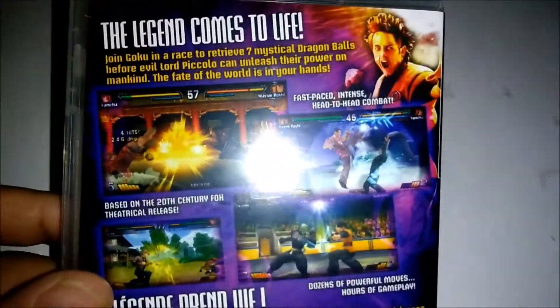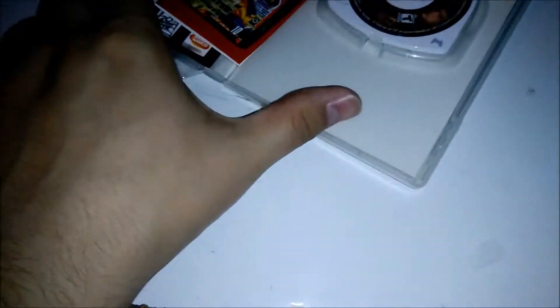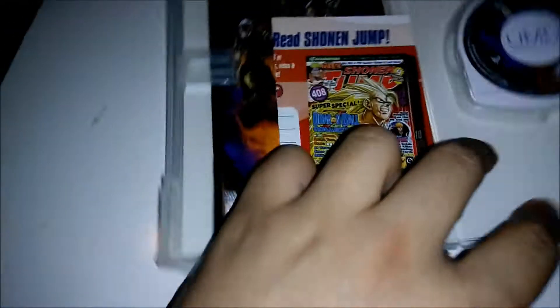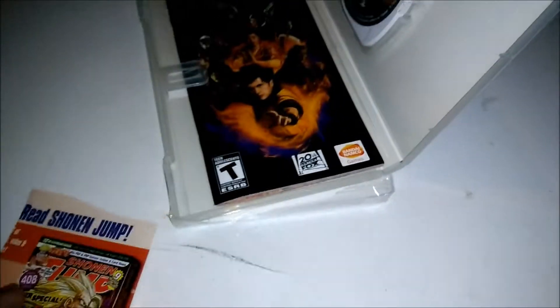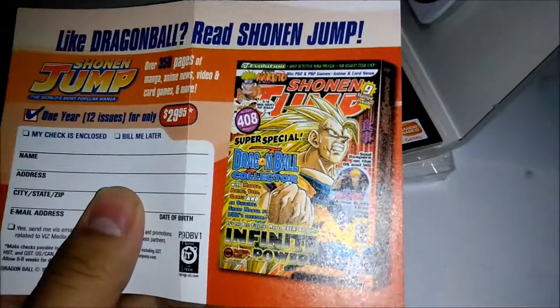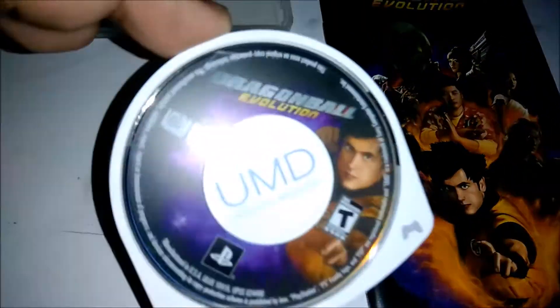There's the back side. Alright, let's take a look at the inside now. The UMD. Oh, that's cool. Hold on — okay, there's this. What do we have here? And then the booklet and UMD. Okay, so I just took everything out. Here we have the UMD.